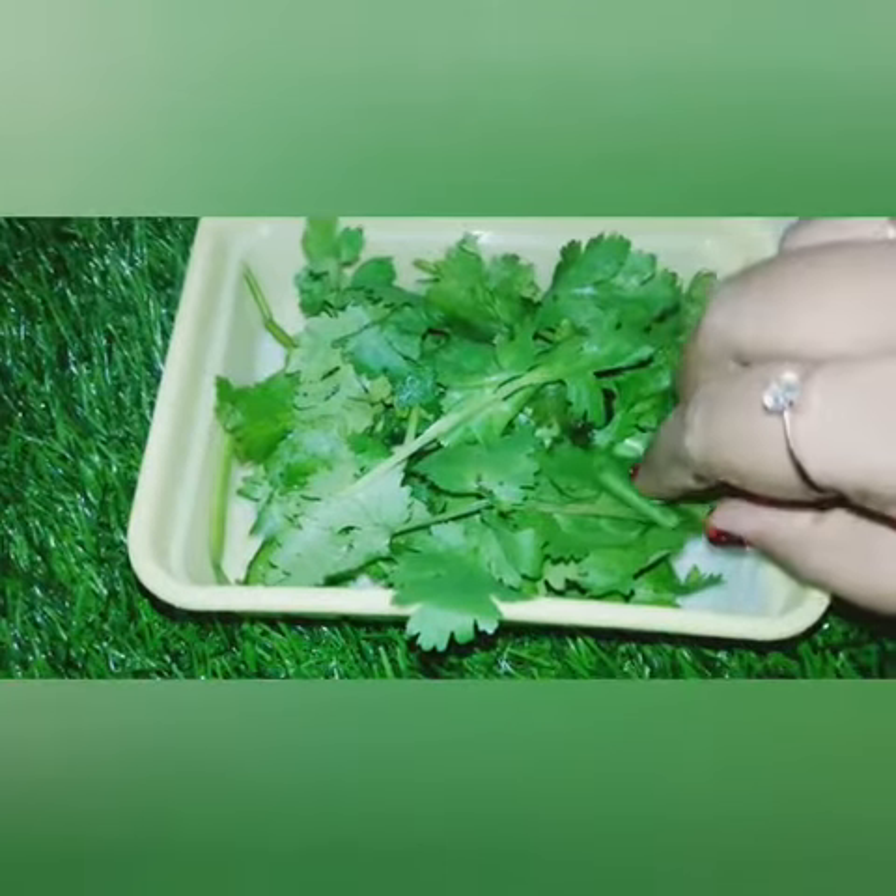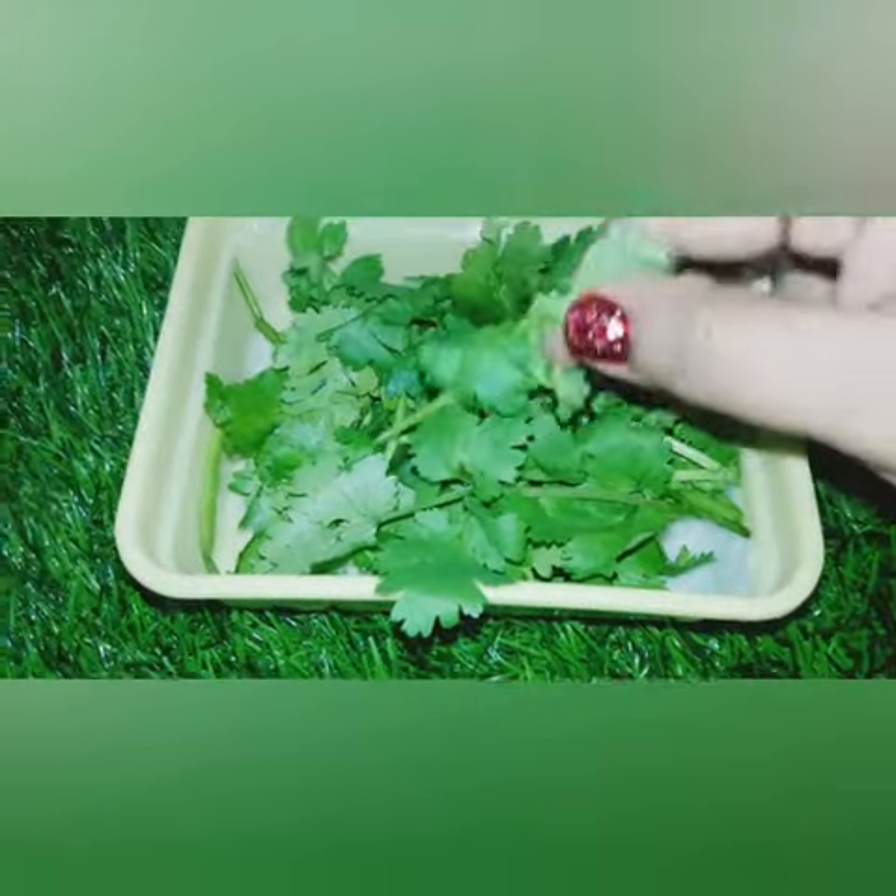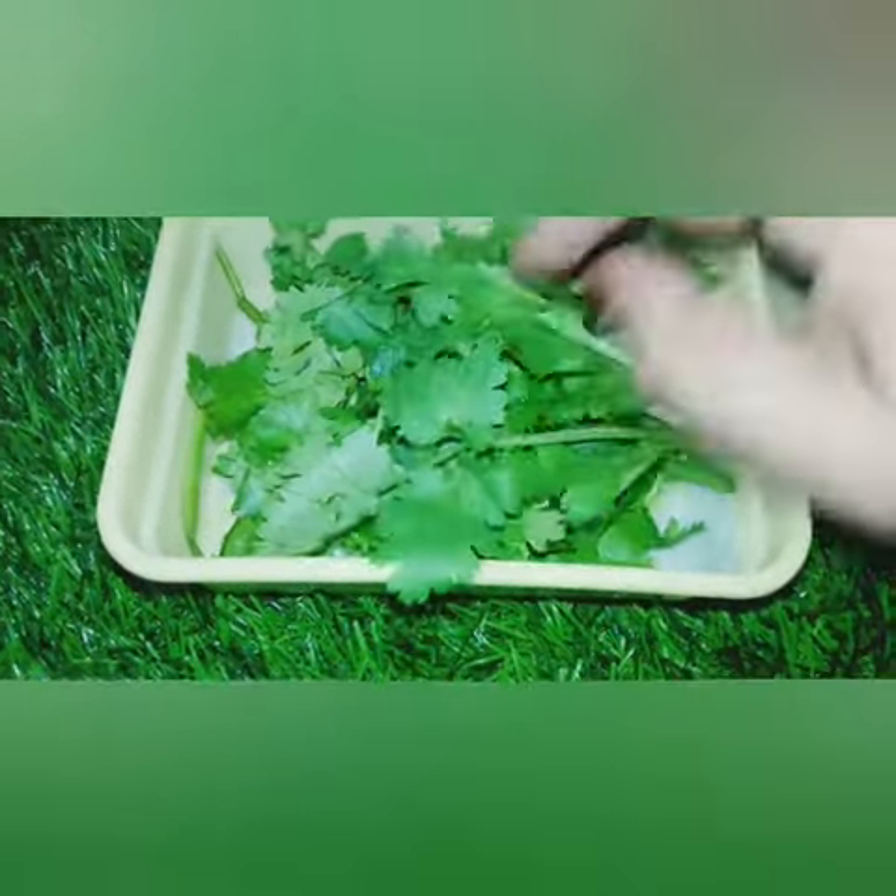If you want to see this, I have 4 hours left. It's so fresh.